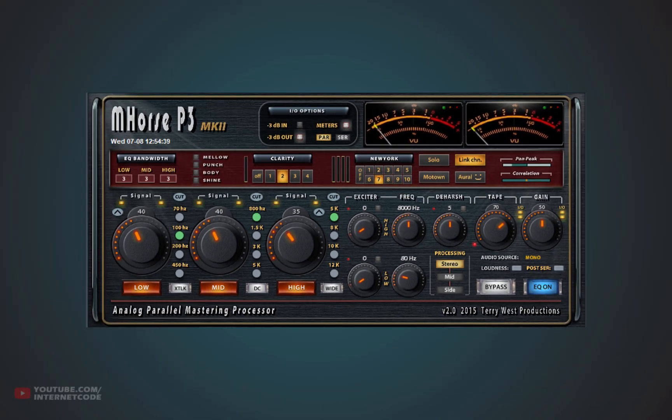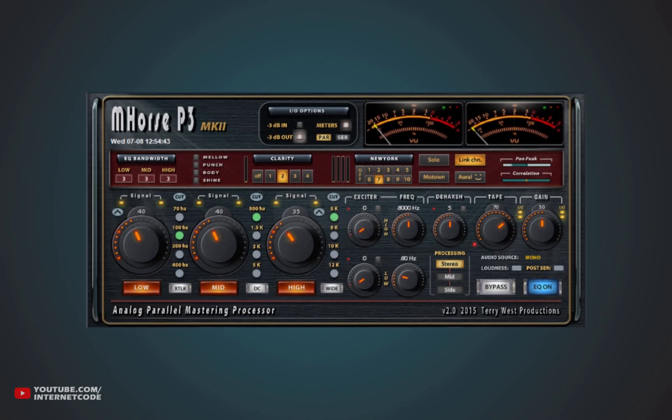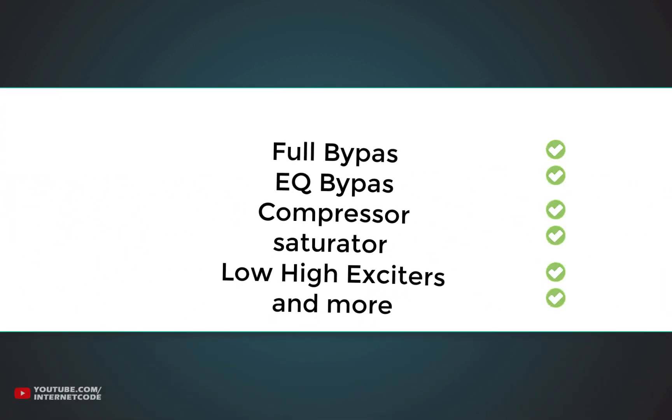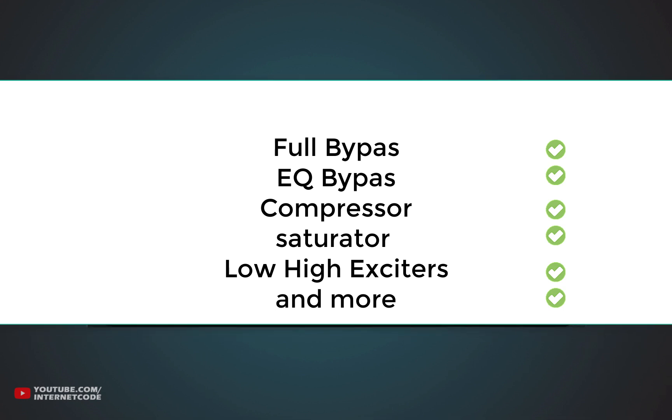Hey guys, today we have one free mastering VST plugin. It is mHorse P3 by Terry Western Productions. It's an analog parallel mastering processor. It has really cool features like full bypass, EQ bypass, and compressor, saturator,